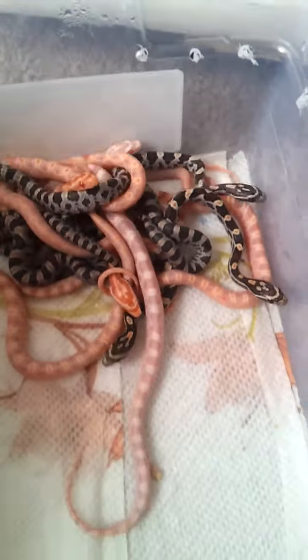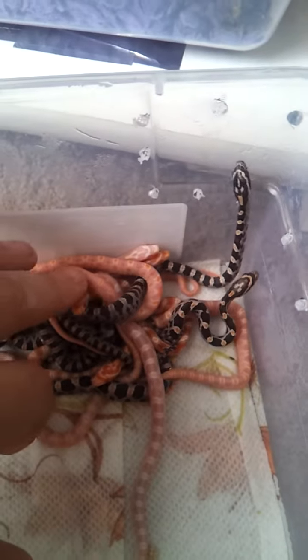I got one snow out of the bunch — you can kind of see it over here. I got one snow, a few reverse Ocatees, like high white ones. There's the tail one here.